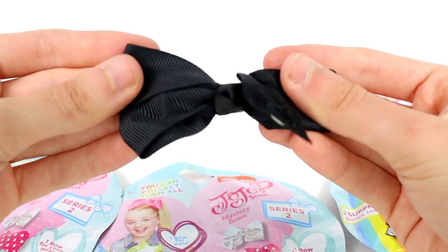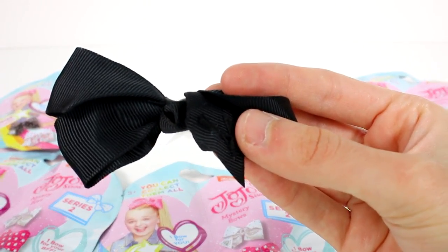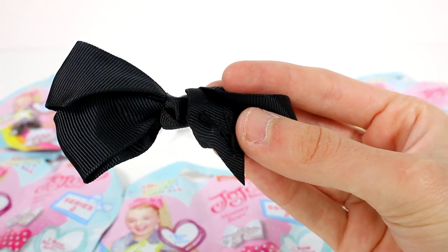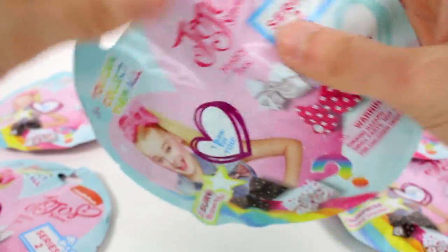That's super cute. I like these bows. They're amazing, they're so cute. And you can use them for, well, obviously your hair. You can use them for dolls, you can use them for your pets. Let's see what else we have. Now we're on to the Series 2 — sorry, that was Series 1, by the way.